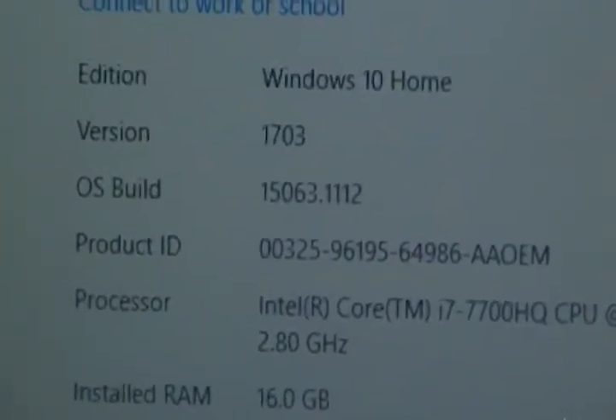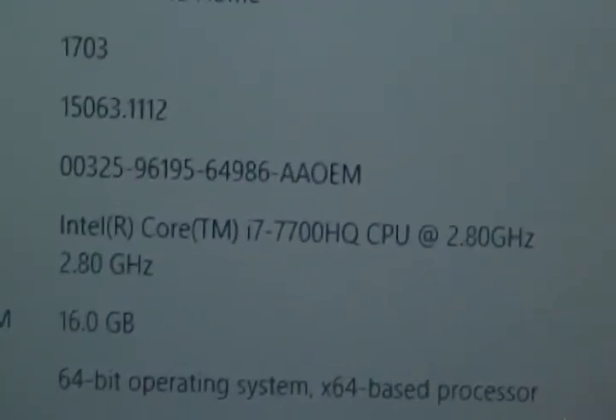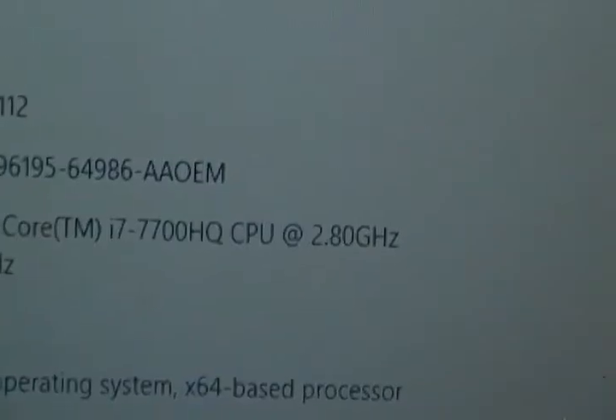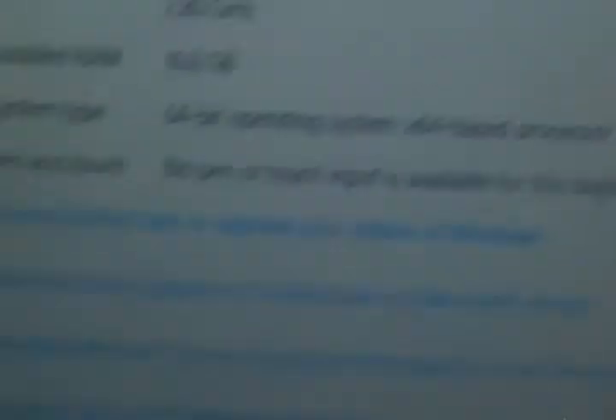And here are the specs on the computer. As you guys can see, this computer is Windows 10. It has an Intel i-Core 7 7700HQ at 2.80 GHz, and it has 16.0 GB of RAM. And as I said before, this computer has a 1TB hard drive.